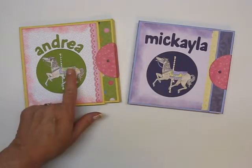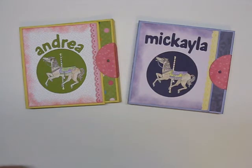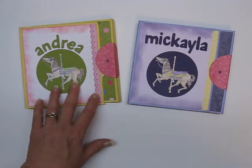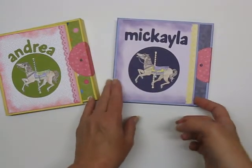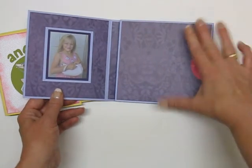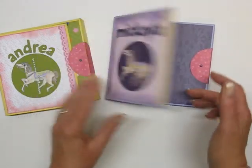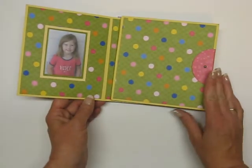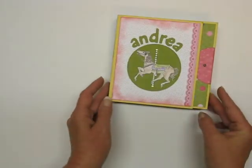The paper for Andrea's is from Stampin' Up — it was a set available last spring called Ice Cream Parlor Designer Series Paper and Quick Accents Pack. The paper for Michaela's is from NRN Designs. This is Stampin' Up cardstock — also Stampin' Up cardstock — it's Barely Banana. I don't think they make that color anymore.